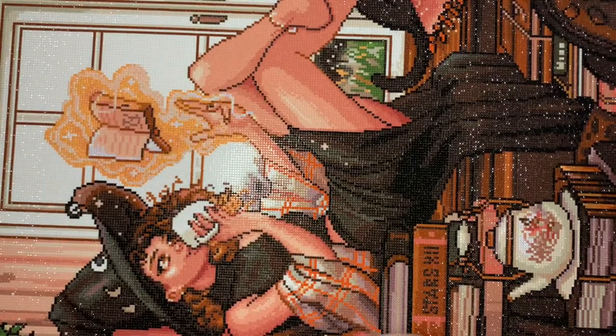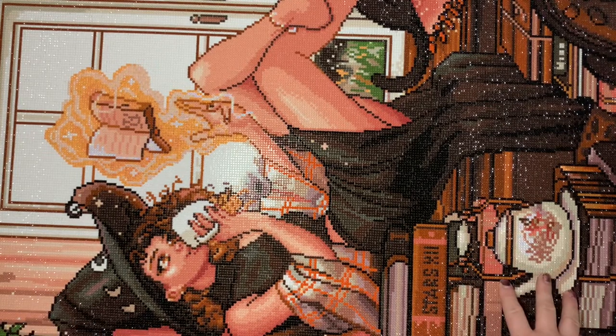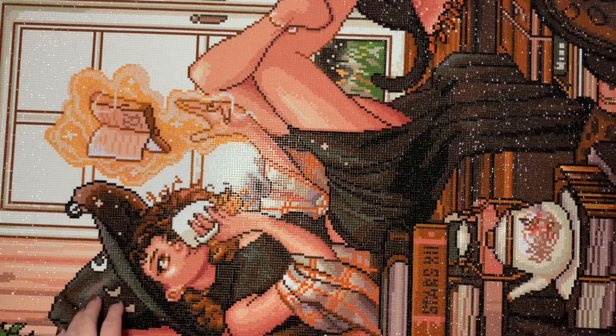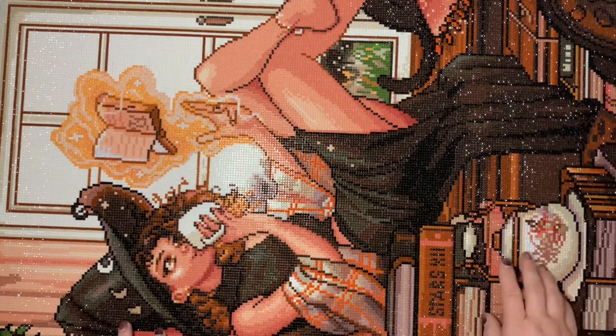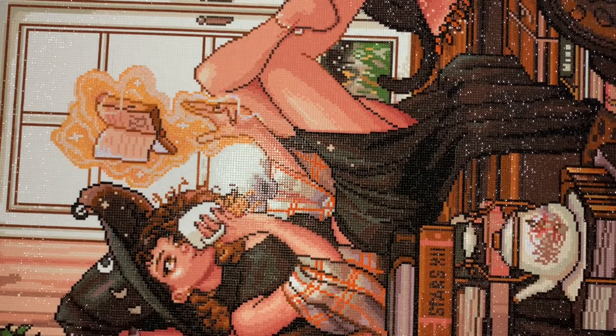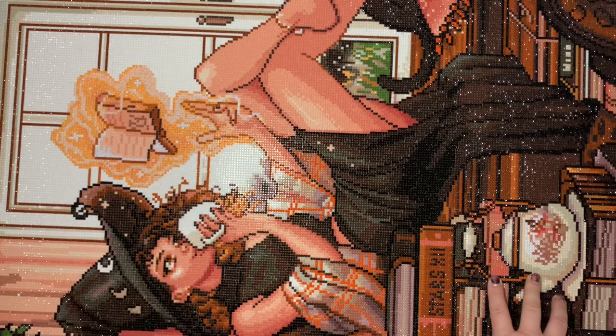I really enjoyed the color palette. I know it might be kind of boring to some — it's very neutral, lots of browns and beiges and blacks — but this really kick-started my autumn mood. We've had a couple of cooler days and it's been amazing. This was my first kit for the Festival of Witches and it really made me want to just be cozy with a hot chocolate.